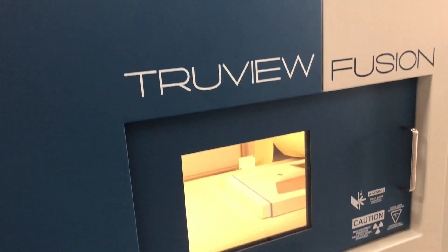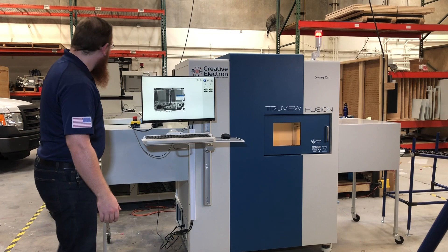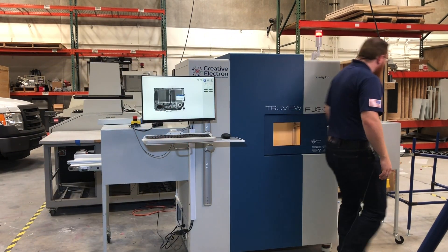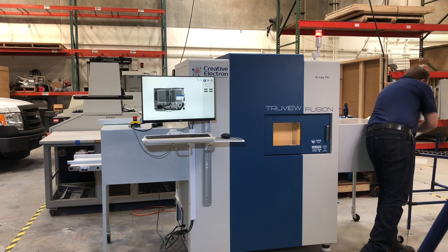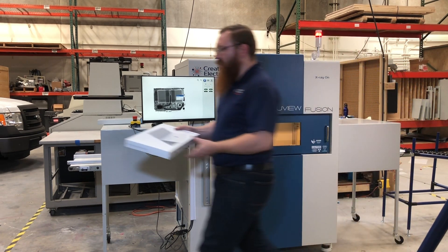Once it gets to the center of the machine, it takes an image — as you can see, we have the inside of our sample ready to go. As soon as it passes the second sensor, I'm ready to send in the second one. The sample comes out the other side and into whatever holding area you want it to go through.